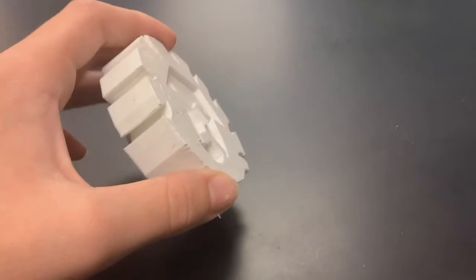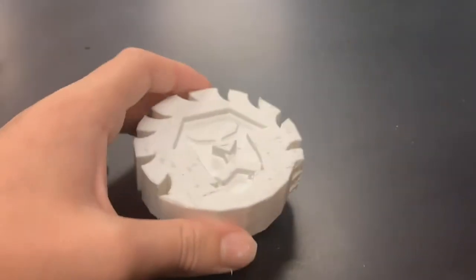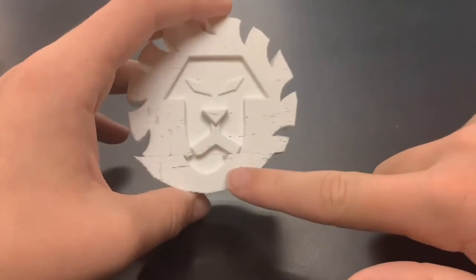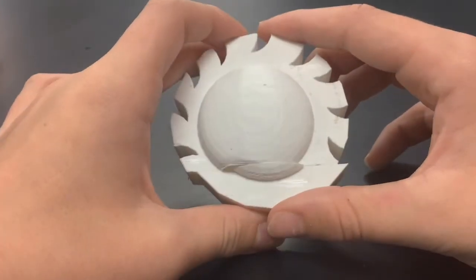This is the failed print that had a slight layer shift, which just means the printer slightly miscalculated where it was. The whole print shifted slightly to the right from where it was originally.